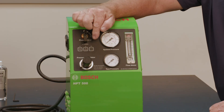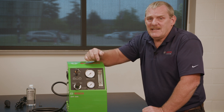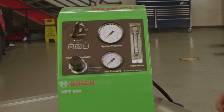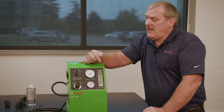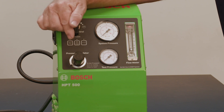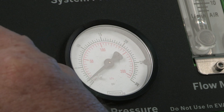The reset switch clears any stored logic from previous tests. Next is the system pressure gauge, which displays the back pressure of the system under test. The flow meter shows the flow rate under system test. An adjustable pressure regulator adjusts test pressure from 2 to 20 PSI. Then the test pressure gauge indicates the test pressure set by the regulator.